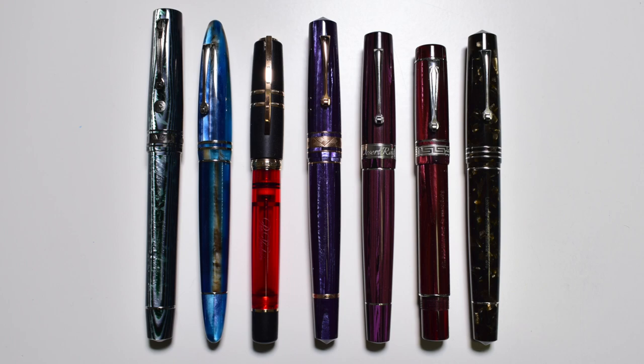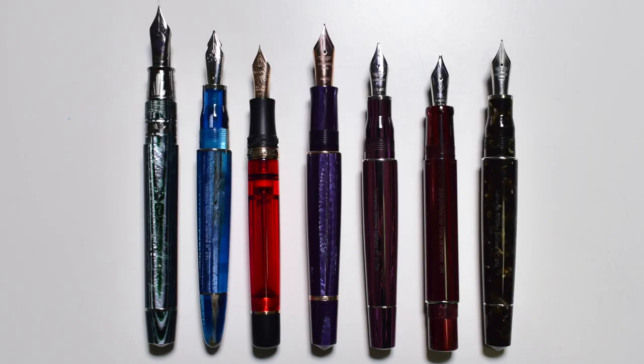This is the Momento Zero Grande Thunder standing next to other pen models. From left to right: ASC Bologna Extra, Leonardo Furore Grande, Visconti Penventure Exclusive Homo Sapiens, Leonardo Momento Zero Grande Thunder, Leonardo Momento Zero Grande Desert Rose, Sangiovese by Ciro Matrone, and Leonardo Momento Zero Grande Coffee 2019. The measurements for the Thunder are: capped 156mm, uncapped 142mm, section diameter 12mm, total weight capped and inked 37 grams, uncapped 24.5 grams.